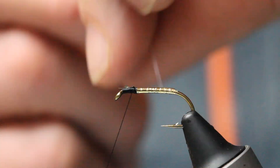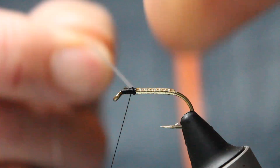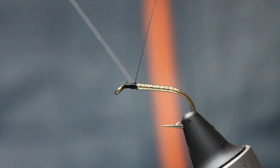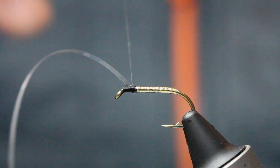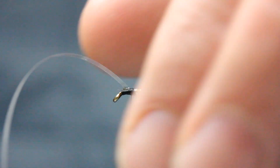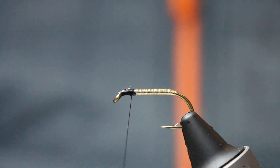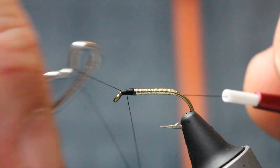Now we've got the clear mylar, which we're going to kind of stay-varnish underneath — but to be honest, when this is wound on tight I feel you don't need it, it's pretty solid. So that's my clear mylar wound on. I've created an underbody with the gold and secured the clear over the top just to make it that bit stronger. Sticking another whip finish in.